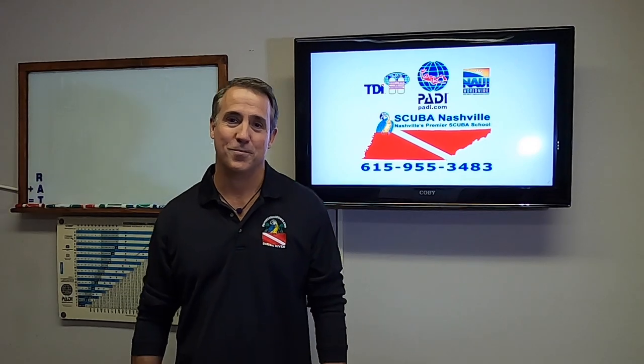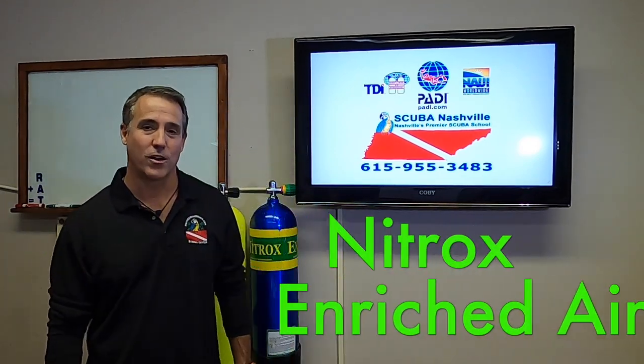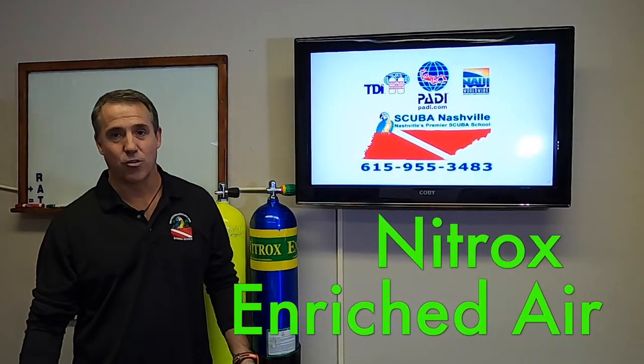Hi, I'm Marcos with Scoopin' Nashville. Today we're going to talk about nitrox, enriched air diving nitrox.